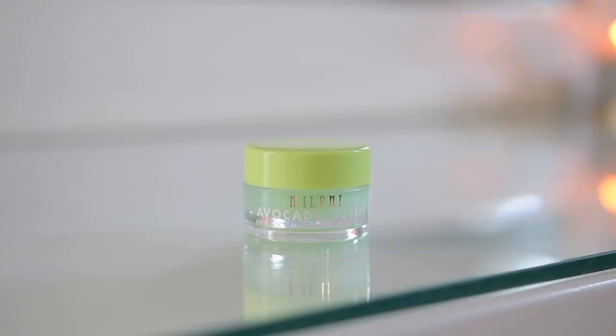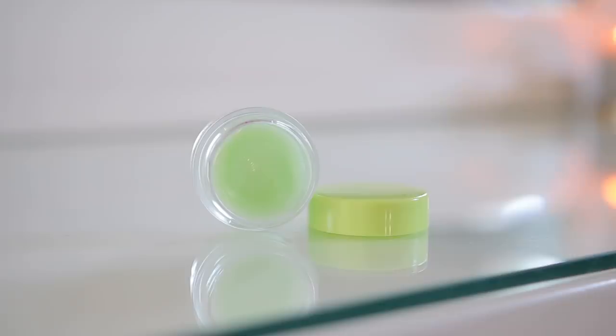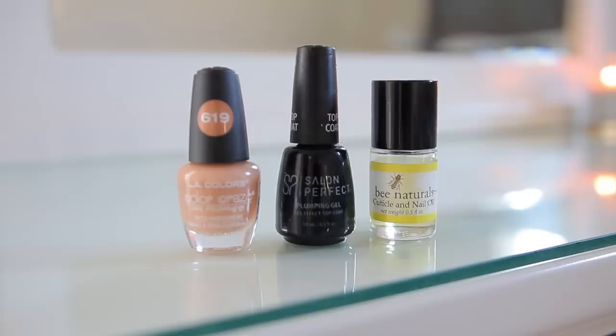I'm going to moisturize my lips with my favorite lip butter right now — the Avocado Butter Lip Mask from Milani. It's so creamy and I love it before bed, in the morning, and before makeup. It reminds me of the Laneige Lip Mask but it's a lot more affordable.